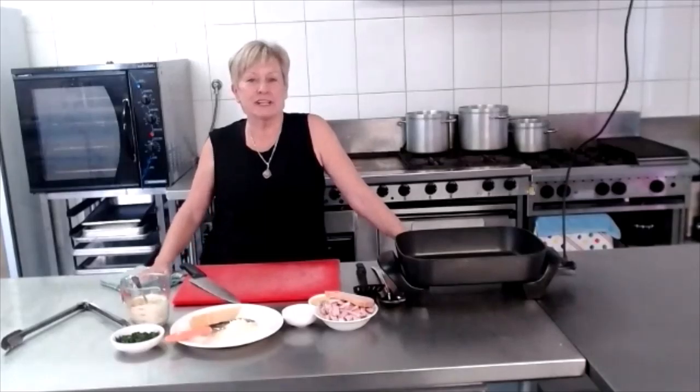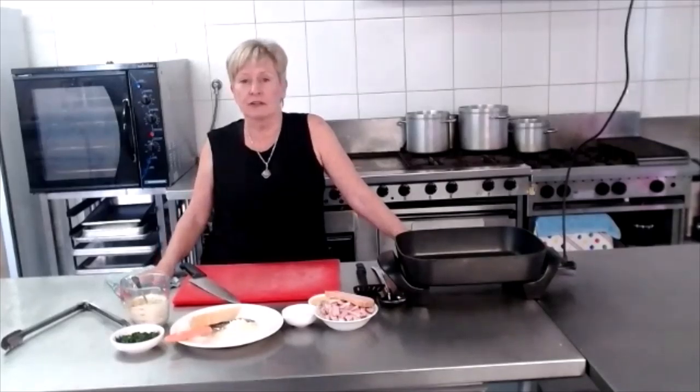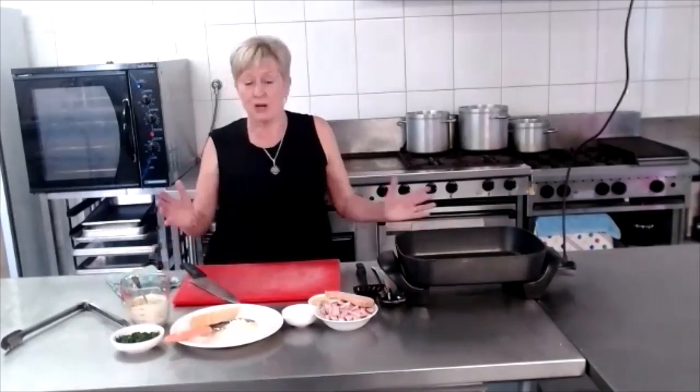Hi, welcome back to Fast and Fresh. My name is Fran and today we have a request to cook spaghetti carbonara. A great family favourite — quick, easy, nice and cheap.